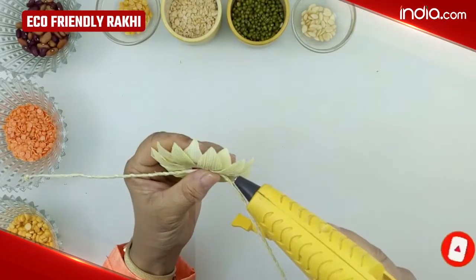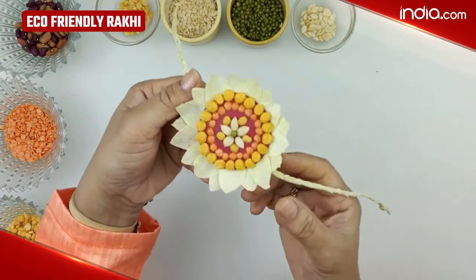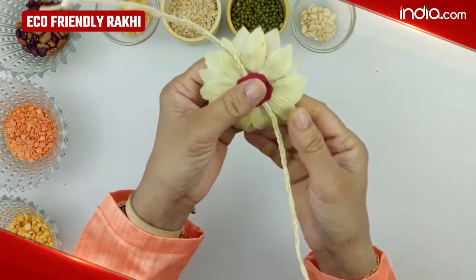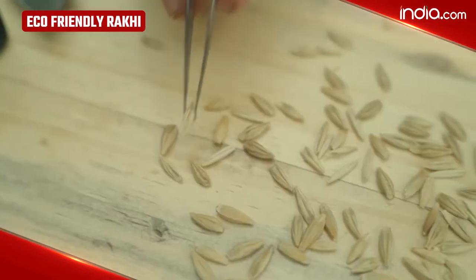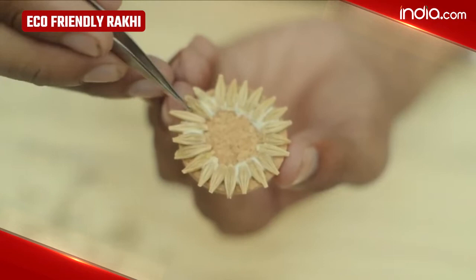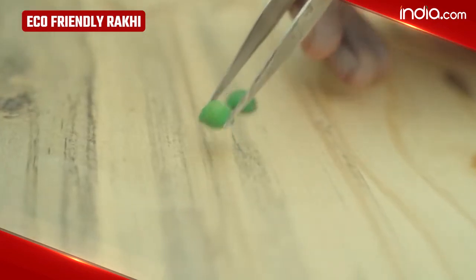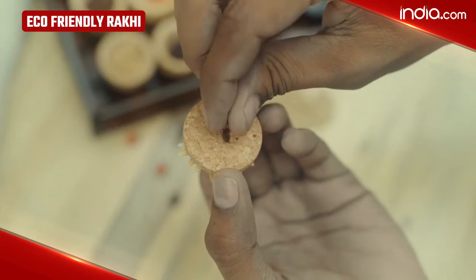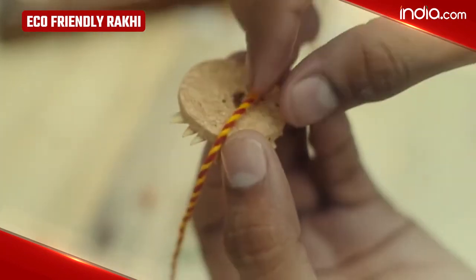Instead of using a disposable Rakhi, use eco-friendly Rakhis this Raksha Bandhan and celebrate the festival of love in a more sustainable manner. The eco-friendly Rakhis are usually handmade with organic cotton and colored with natural dyes. We have mentioned a few handmade and sustainable Rakhis that you can choose this Raksha Bandhan.